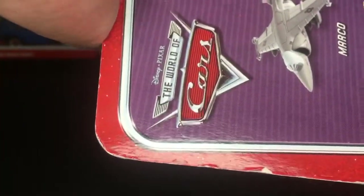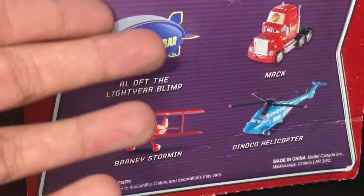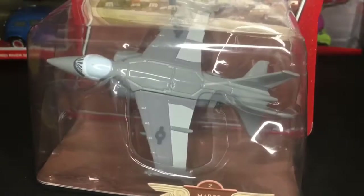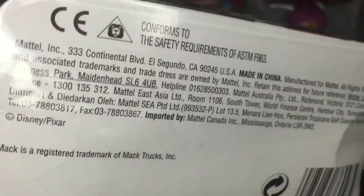There's the World of Cars logo with a nice little purple background. Mattel's old packaging was probably the best because they all just look so cool. Here's the diecast in a very big blister, and right in there it shows Marco in the movie. There's the Cars logo once more at the very bottom, just some more details, and you can see he was made in China.